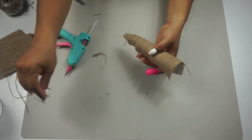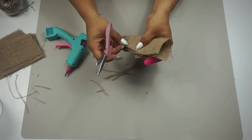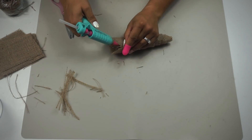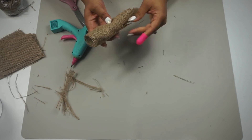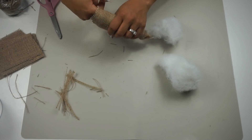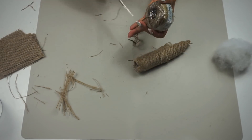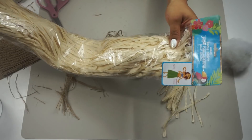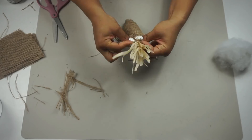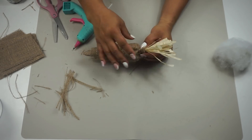I pulled back the string on the burlap fabric to create a better frayed edge — I really like the look of that. Once done with the frayed edges, I hot glued it more and then filled it with polyfill. This helped it keep its shape a whole lot better. You don't have to do that; you could fill it with brown craft paper too. Then I took raffia that I cut from a dollar tree hula skirt and just randomly placed it in the top of the carrot.